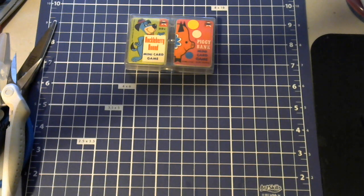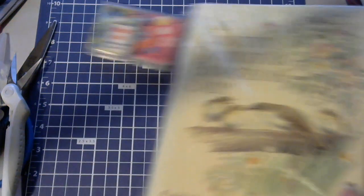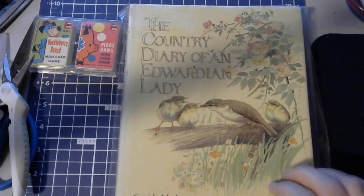You definitely have to thoroughly search these boxes because sometimes there's little things hidden. Here is the Country Diary of an Edwardian Lady — definitely a popular book and one that you can get very, very reasonably.